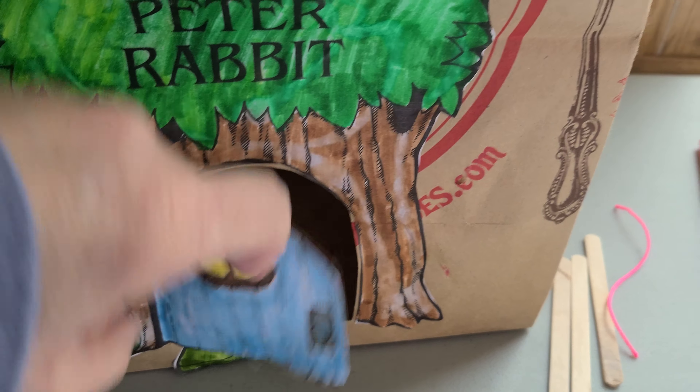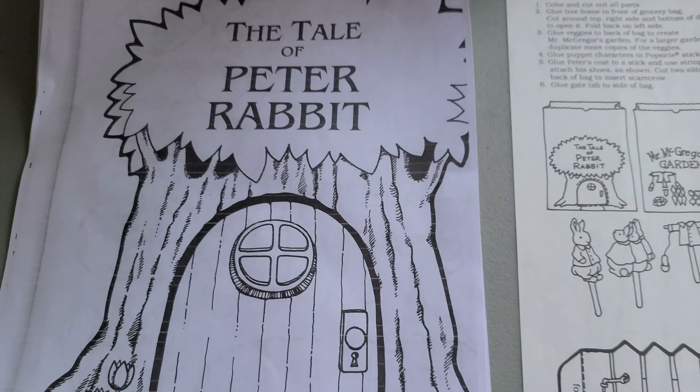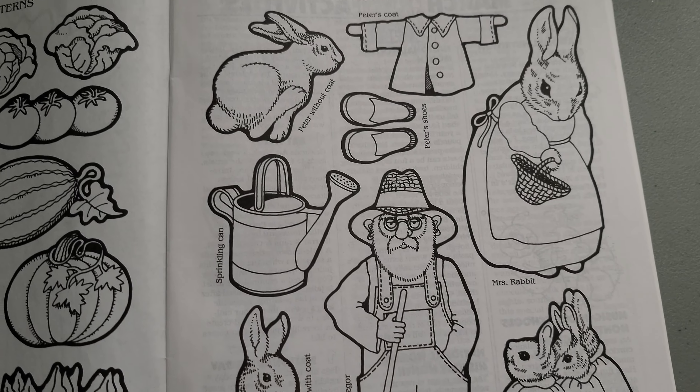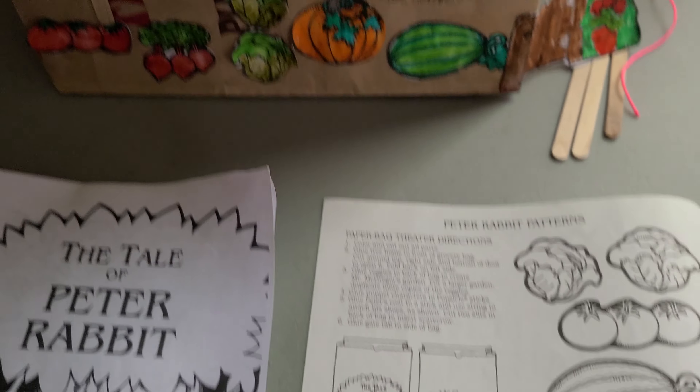On the back of the bag you glue the vegetables and Peter's jacket and shoes that Mr. McGregor made into a scarecrow. And then there's this little gate right here. All you have to do is do some good coloring and then cut out — or ask someone to help you cut out — all the pieces, and then glue those things on the bag. Your puppets turn out like this: there's Peter's mom, Mr. McGregor, Flopsy, Mopsy, and Cottontail, Peter when he's running away and he doesn't have his jacket or shoes on anymore.